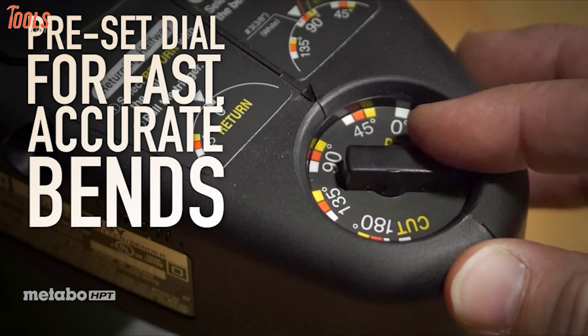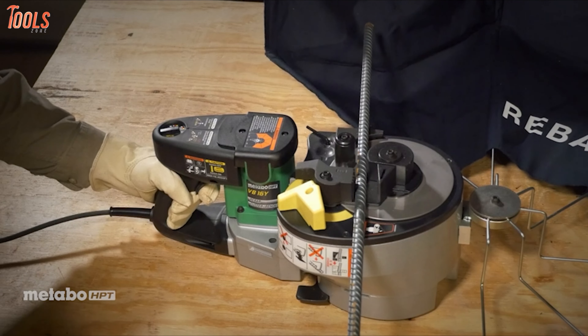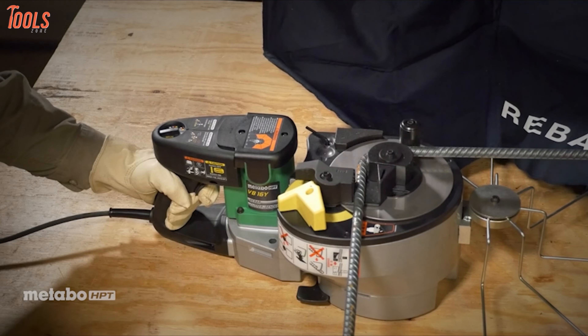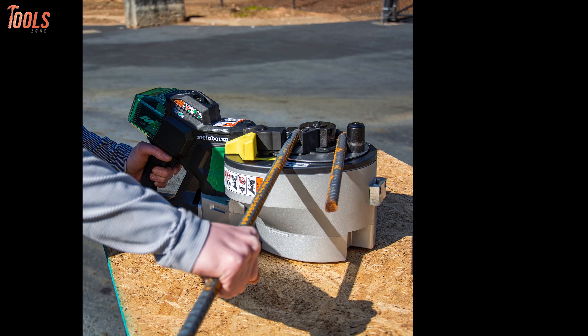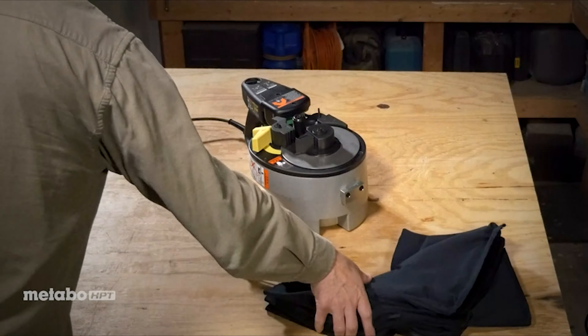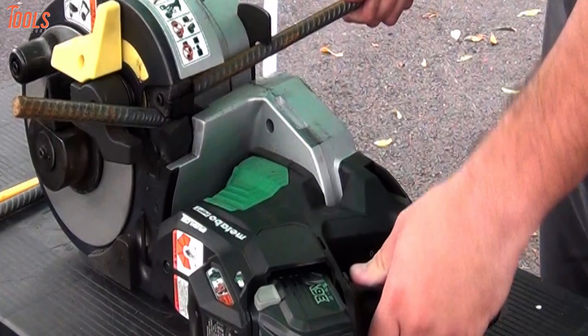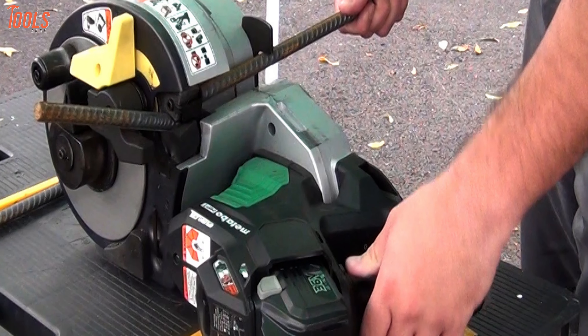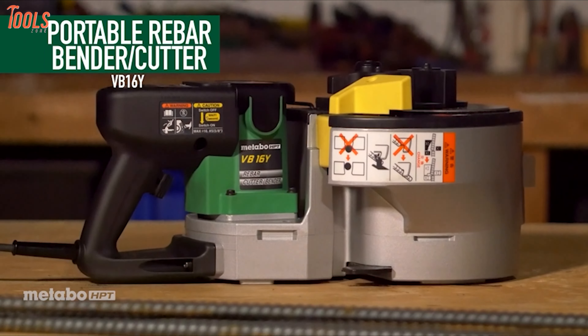Moreover, this rebar cutter has a preset dial that allows you to bend at a wide variety of angles, while the extremely low profile design ensures much needed stability. Having a compact and ergonomic design, this lightweight tool offers high maneuverability around your job site so you can carry it anywhere without any hand fatigue. From beginner to professional, this Metabo rebar cutter will meet all your demands with its topmost qualities and high-class features.